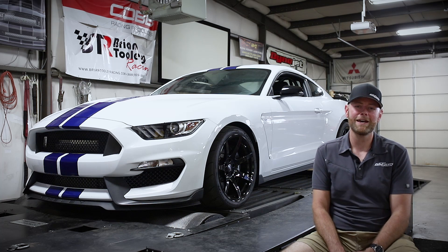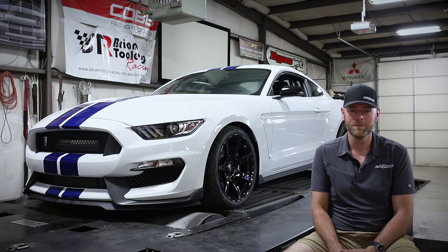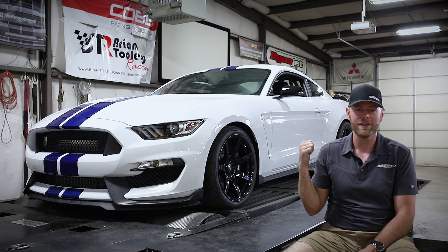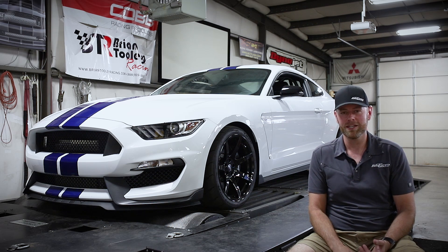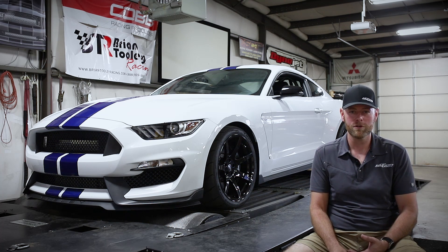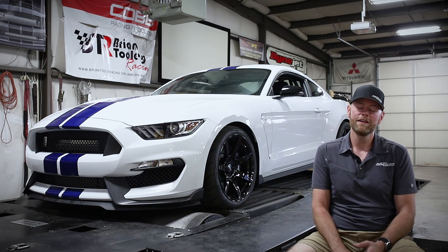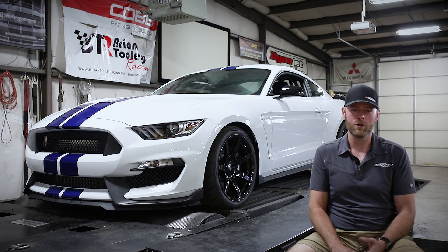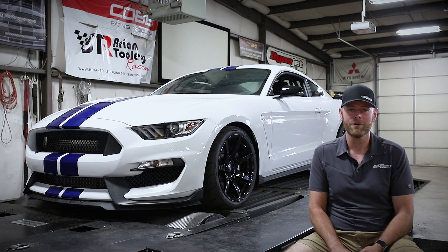Hey, what's up guys? This is Ben with Fat House Fab, and we're here today to talk about our new Motec M150 engine management system. Sitting behind me is one of our Shelby GT350-1000R packages. This car has our custom twin turbo kit, full stainless steel headers, Zoner Rotor turbos, ID injectors, a full fuel system, and full custom exhaust. You can read about that on our website, and we're also going to do another video on that later. But I want to go over the Motec M150 system with you right now.